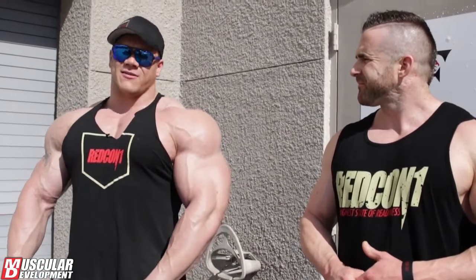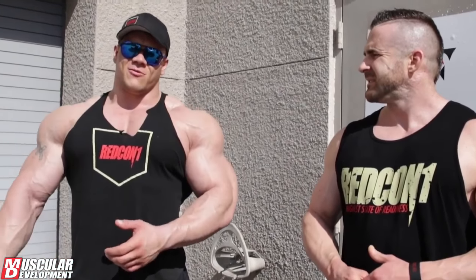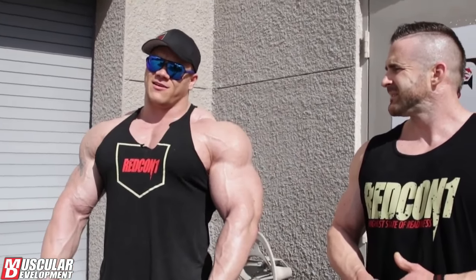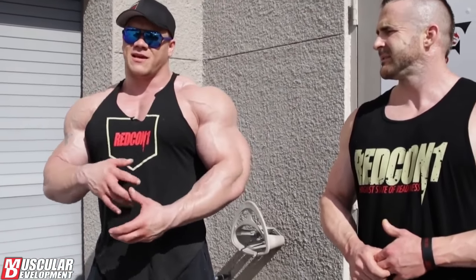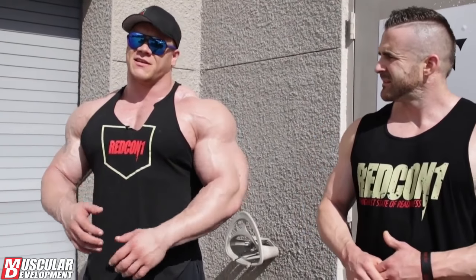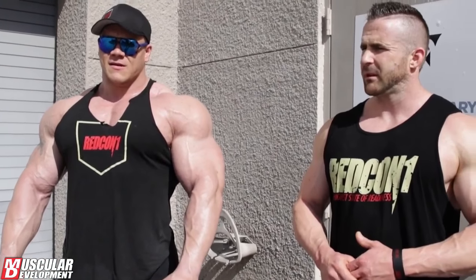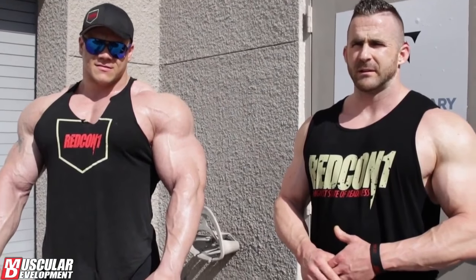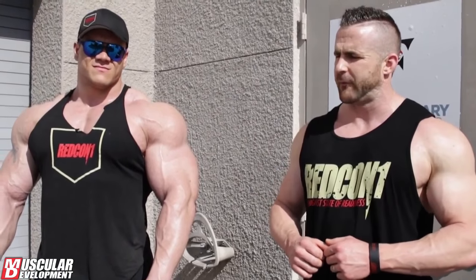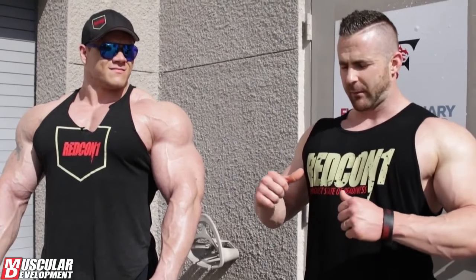A lot of people equate proper form with decreasing output, but in reality today, once he got me in the positions I needed to be in — locked in with the muscles firing from a mechanical advantage in a stable position — the weights felt lighter and moved a lot more efficiently. Then we went to incline dumbbell press. On the incline, the focus was not just the pulled-back position but also a cue to help feel pulled down.